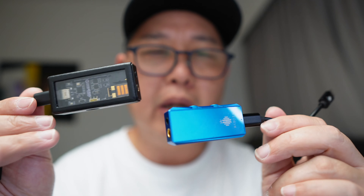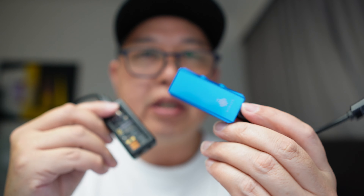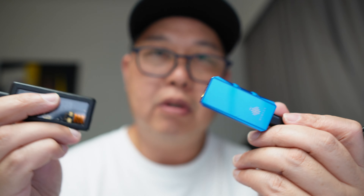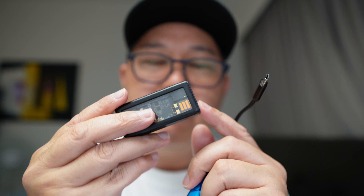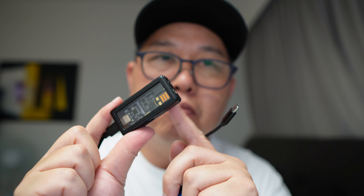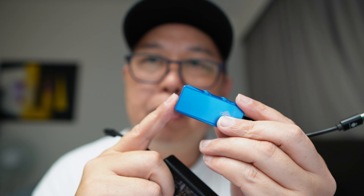Let me compare it with the M15 in terms of sound. First, the difference in price: the M15 is $250 US and this is just $69 — with the 5% discount, you're looking at around $60 plus. So it's almost three times cheaper. The M15 sounds leaner, more reference, and more neutral sounding compared to the S9 Pro Plus.